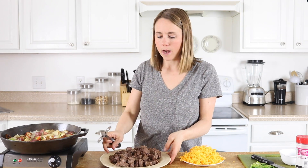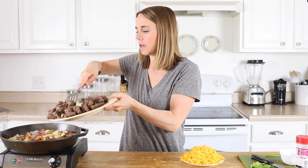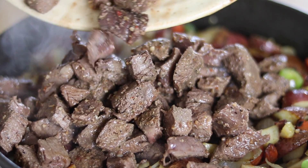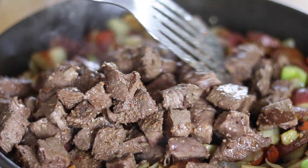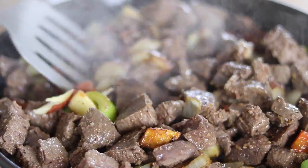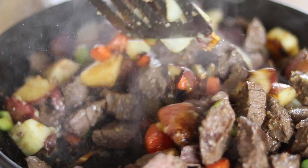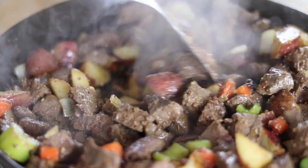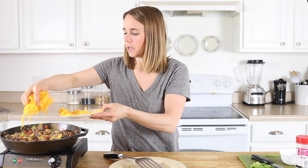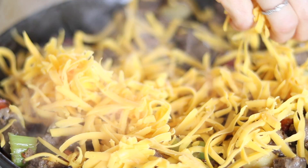Now I'm going to add my steak back in with the vegetables and stir all of this up. Then I'm just going to top it with my cheese — just sprinkle it over the whole thing.